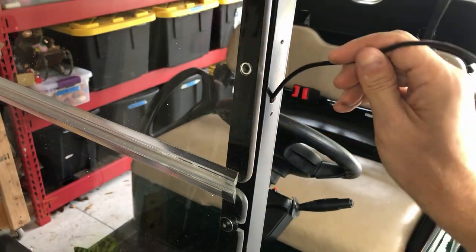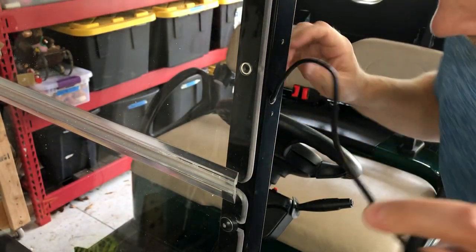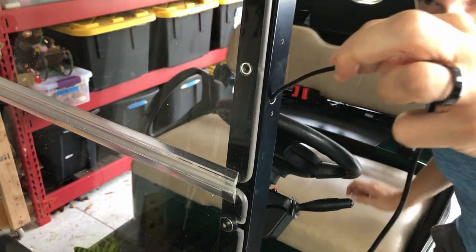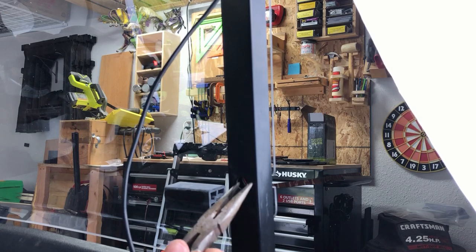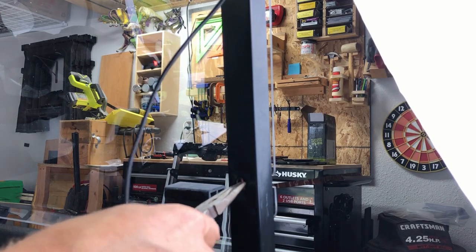Now, this next part is a bit tricky, but I found a method that works quite well. I start by feeding the wire through the 3/8-inch hole we just drilled. Next, we're going to pull it through the factory drilled hole for the windshield midway down using a pair of needle nose pliers.